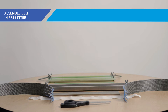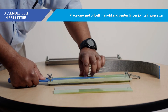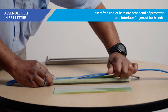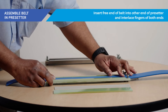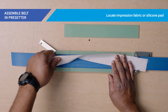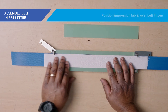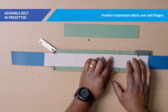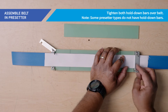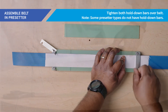Locate the pre-setter from your splice kit. Place one end of the belt into the mold and align the bottom of the finger joints so they are centered in the pre-setter. Next, insert the free end of the belt into the other end of the pre-setter and interlace the trimmed fingers, pushing them together firmly where they meet. To complete the assembly, locate the impression fabric or silicone pad from your kit. If you are using impression fabric, position the fabric on top of the belt covering the belt fingers. If you are using a pre-setter with hold-down bars, swing both hold-down bars into position over the belt, then tighten all four wing nuts to keep the belt in place.